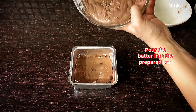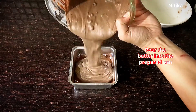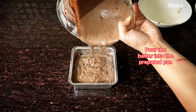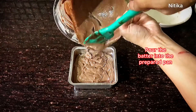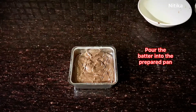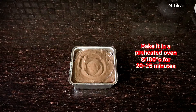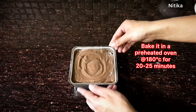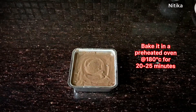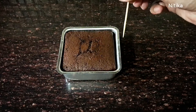Now we will pour the brownie batter into a greased pan dusted with cocoa powder. You can use any shape — I have made a square shape, but you can also use a round or bread tin. Tap it on the surface to remove air bubbles. We will preheat the oven to 180 degrees and then bake it at 180 degrees for about 20 minutes until the brownie is ready.